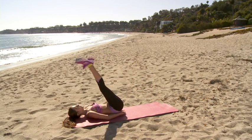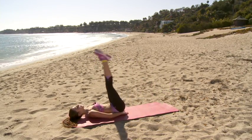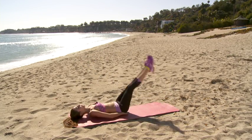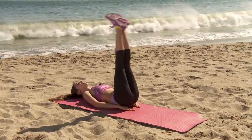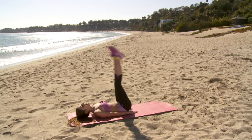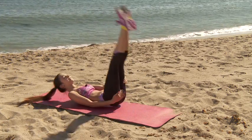Last set for straight leg reverse crunches. Here we go. One, two, three, four, five, six, seven, eight, nine, ten. Great job, everyone.